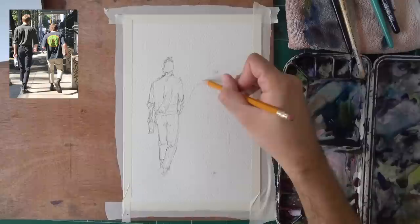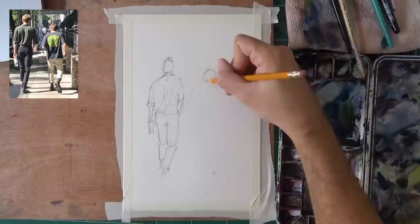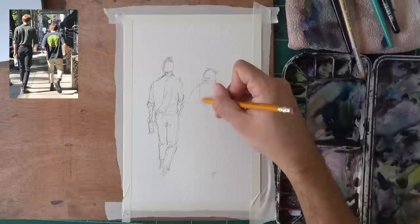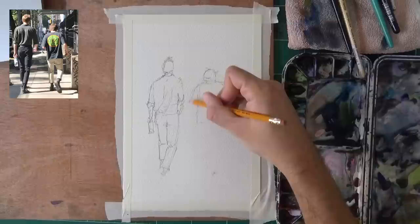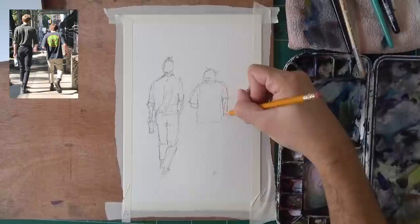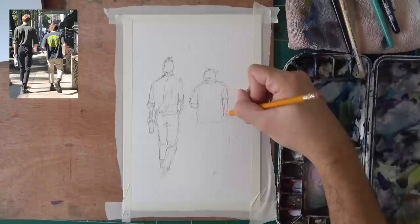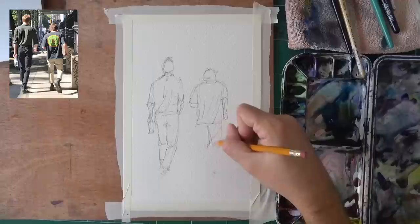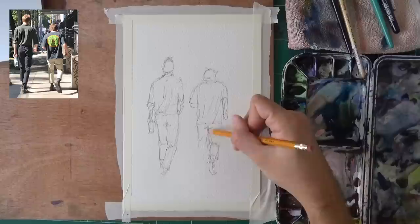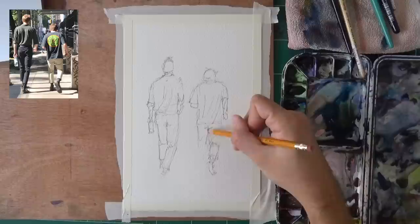This is a good opportunity to remind you that if you're having trouble with sketching people and you want a more intuitive and fun approach like what I'm doing now, which is very simplistic but very rewarding, check out my new book. The 'How to Sketch People' book is out — the Kindle version on Amazon, self-published as always. It's not heavy on anatomy. It's just a fun, intuitive approach for sketching people. A lot of people have been asking for a method that lets them enjoy sketching people without needing deep anatomical knowledge.